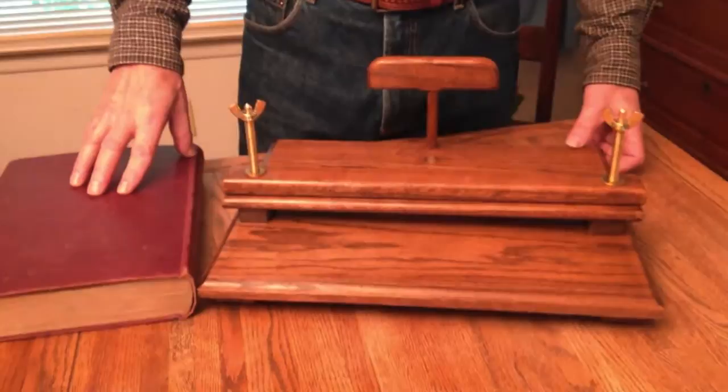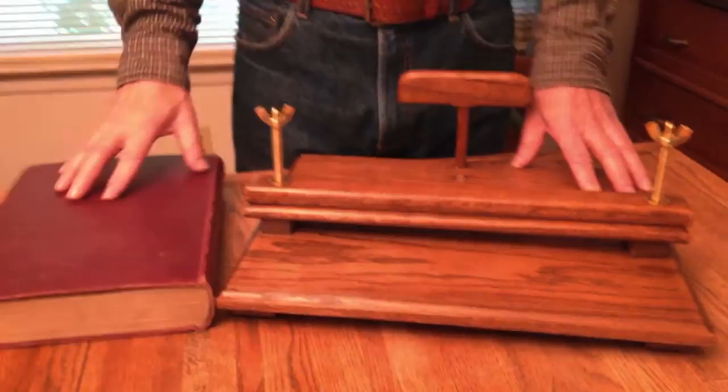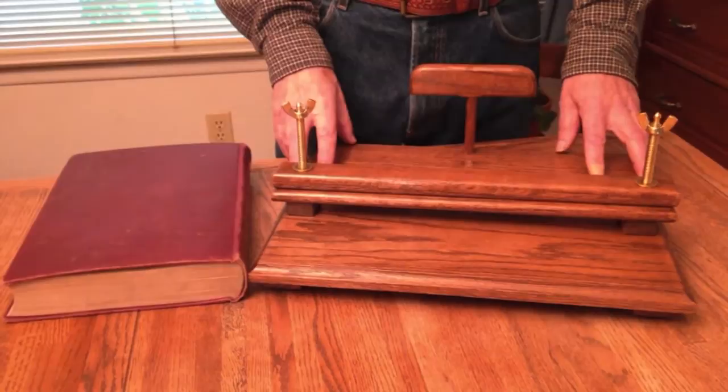Hi, I'm Jim from AffordableBindingEquipment.com, and today I'm going to show you the four-edge painting display press that I built. This is for those of you who have books that already have the four-edge painting on them and want to display them. This is also for libraries or museums who want to have an exhibition to show their books.